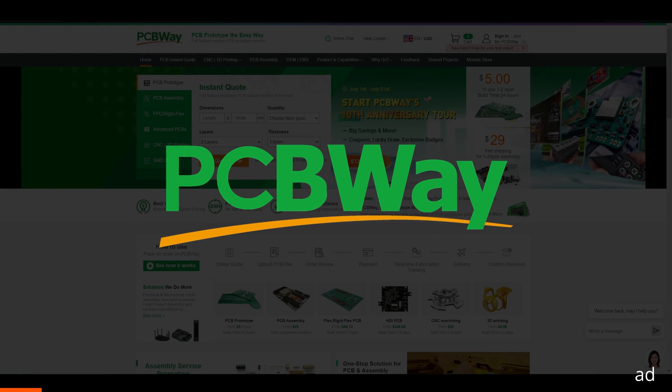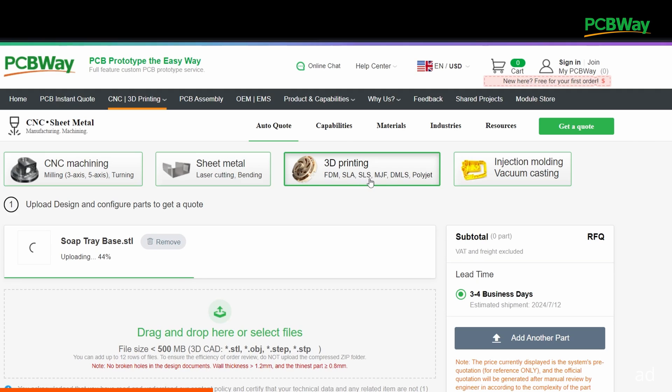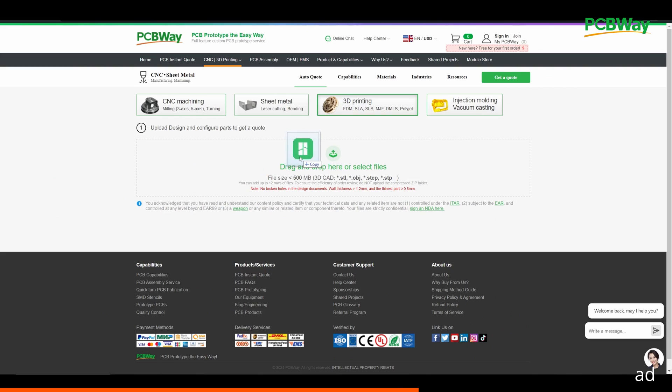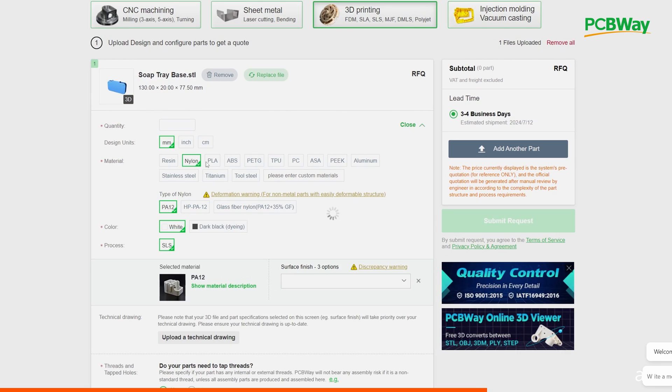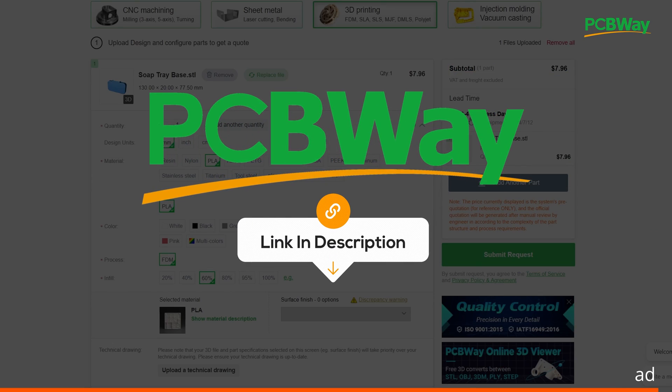Today's sponsor, PCBWay, has a perfect solution for you. PCBWay offers a wide range of affordable 3D printing services including SLA, MJF, SLM, PolyJet, and FDM. They deliver worldwide straight to your doorstep. Simply upload your 3D model, select your process, material, colors, and other details, and get your 3D print at a fantastic price with PCBWay.